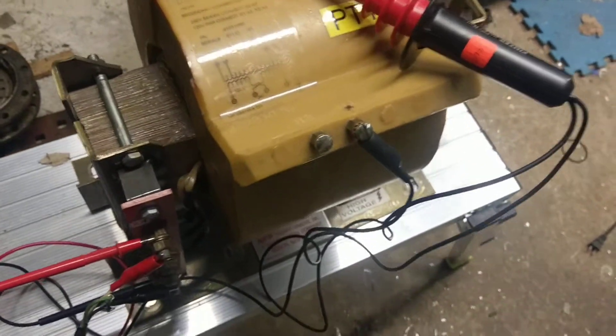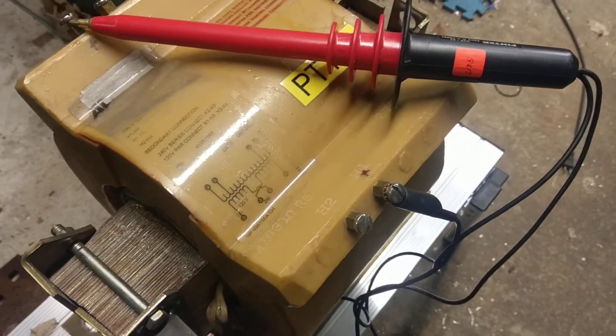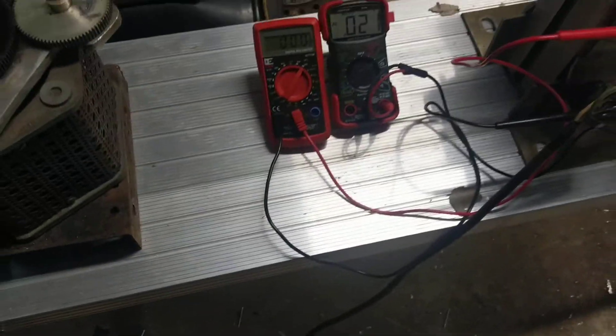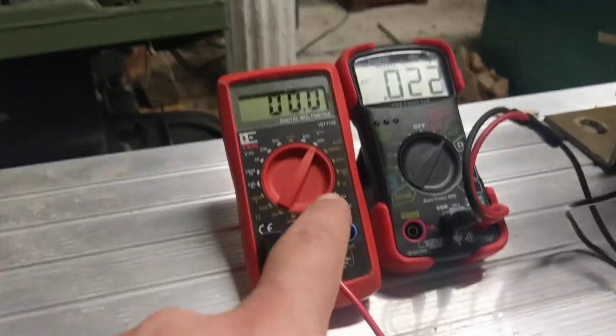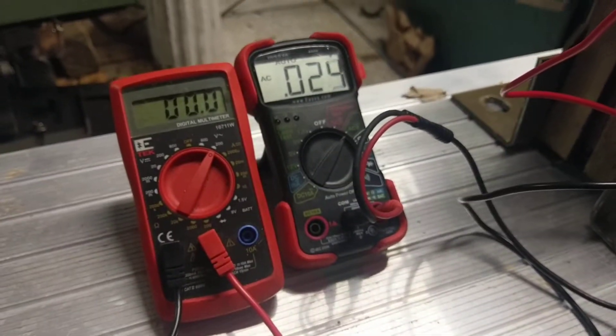I'm going to reverse this and feed it backwards just to show you. We've got the high voltage probe and just two cheap meters to actually show voltage. There's the Variac right there. The one on the left will be for input voltage and the one on the right is output voltage.